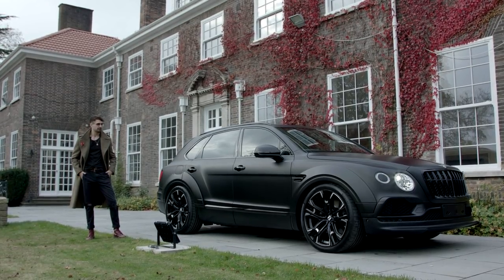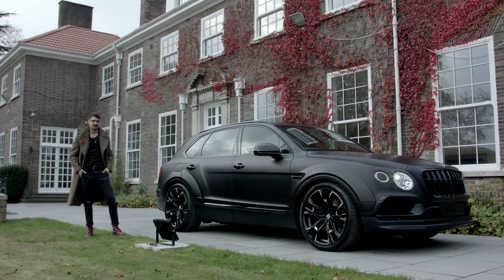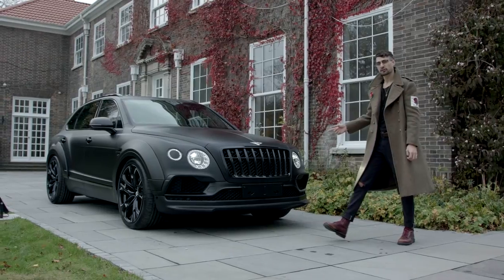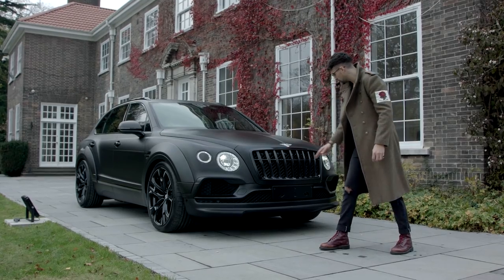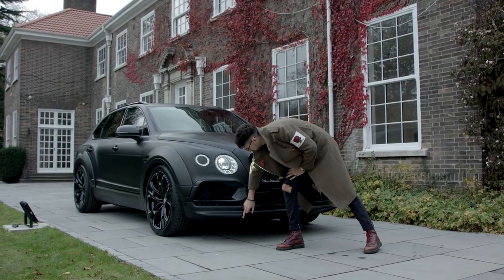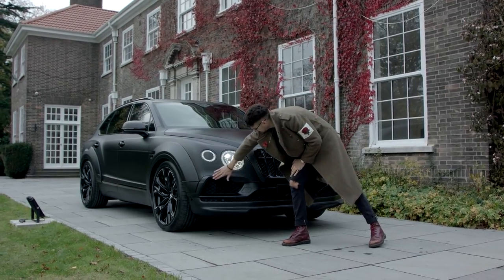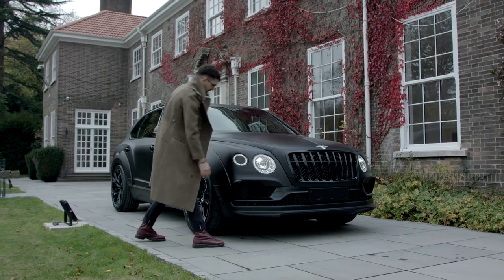So here we finally have the finished Bentley Bentayga - it's black, black and black. At the front of the car we've got this brand new grille, very aggressive. We've got this new front chin spoiler lip thing, and again some cool pointy aggressive angles. These spats are new, color-coded black rims around the front lights.